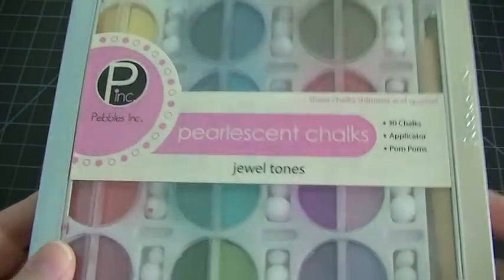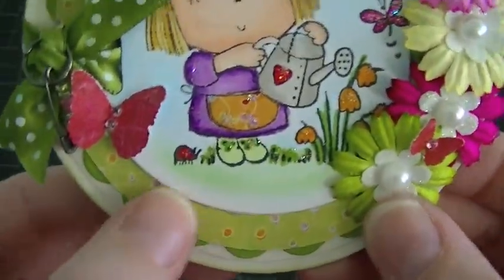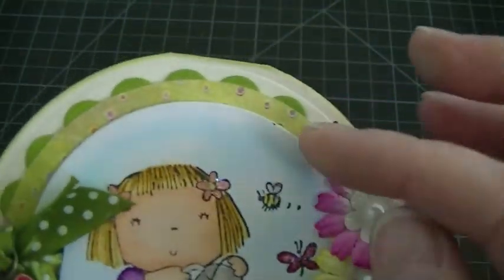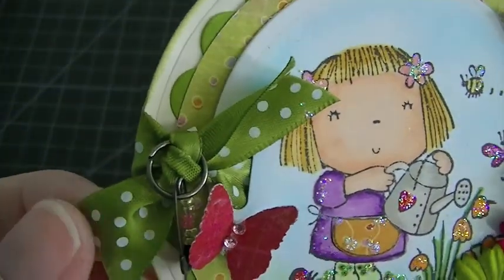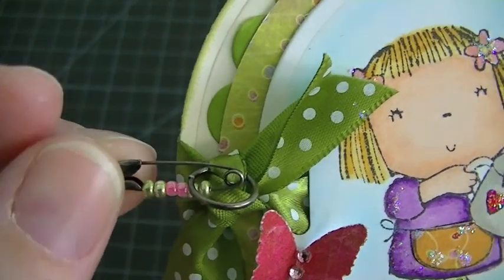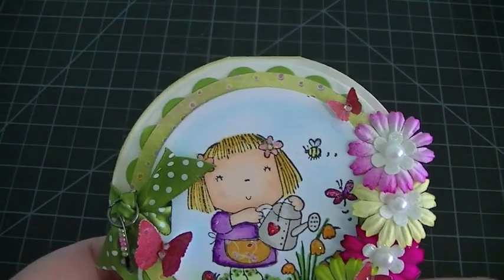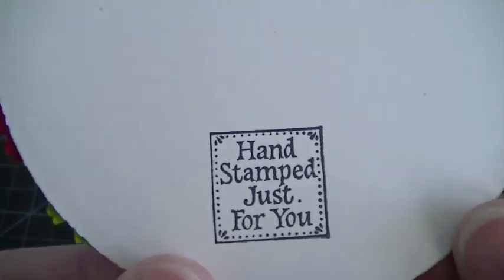This is the chalk that I used — I just chalked the blue for the sky and then the grass. Here are the flowers and there are the centers, super cute. And there are the butterflies. I put Recollections bling in the center of those. This is paper trey ink ribbon. Here is my friendship pin — it's just one of those little tiny safety pins, actually from Stampin' Up, super tiny, and I just added some seed beads to that. I added stickles to the image, and I finished the inside of the card — it says 'Enjoy your day.' And just stamped on the back, 'Hand stamped just for you.'